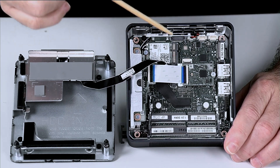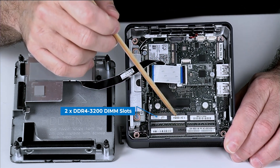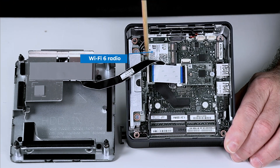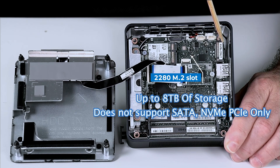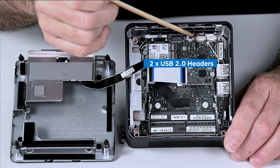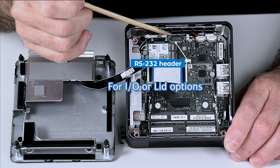Taking a look at the inside of the H or tall chassis, we'll cover features common between it and the K or short chassis. First, we have two DDR4 3200 DIMMs for up to 64 gigabytes of memory. We have a 2230 M.2 slot for our Wi-Fi 6 radio, which is removable, and a 2280 M.2 slot for storage or SSD up to 8 terabytes. Note that for the first time ever, this does not support SATA — it's NVMe PCIe only. We also have two white USB 2.0 internal connectors for IO or lid options, and a black connector for RS-232 serial, used for either a lid or IO panel option.